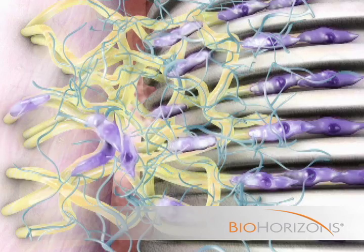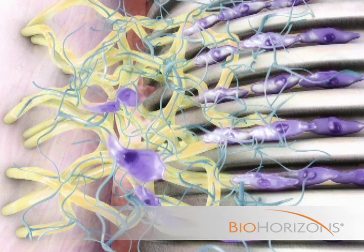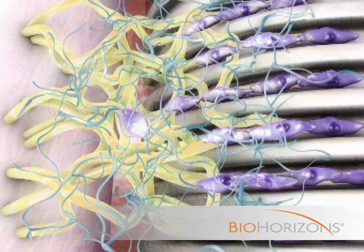The attachment establishes a protective soft tissue layer around the implant that protects the crestal bone from bacteria and trauma.